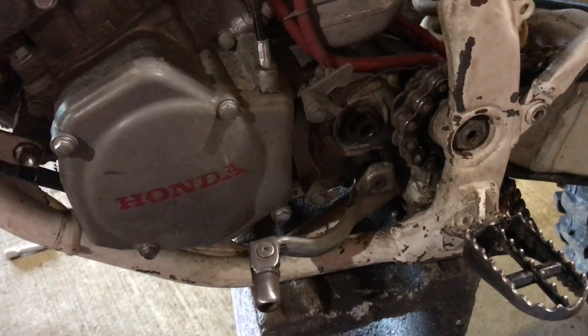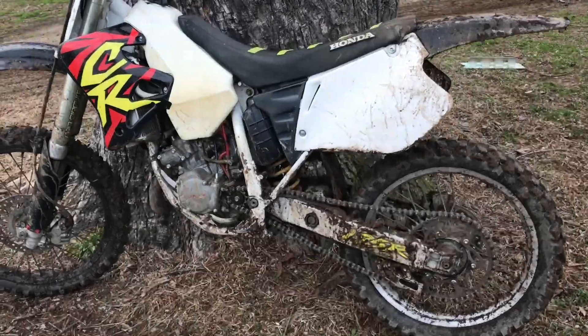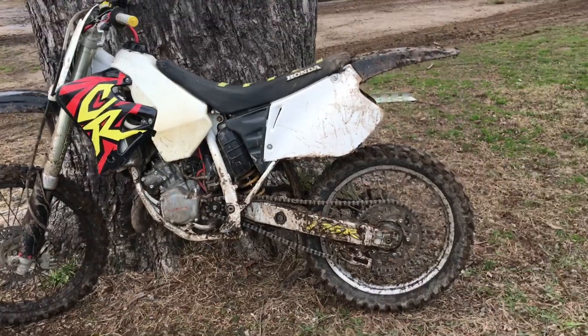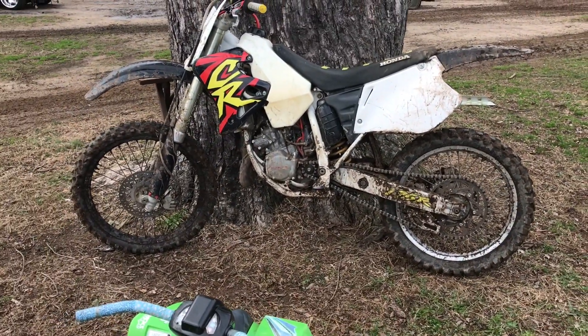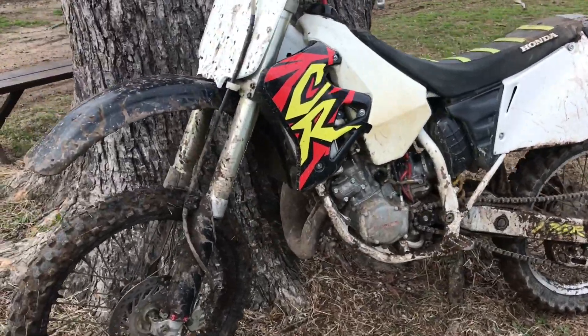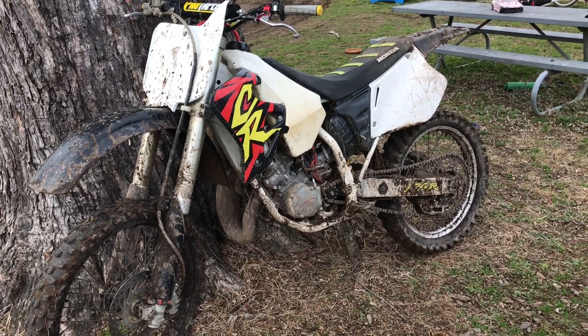Got a 12-tooth front sprocket instead of a 13-tooth front sprocket on my dirt bike. Hopefully that'll help the bogging issue I've been having. Uploading a couple clips of us ripping the dirt bikes in the woods. I got to test out my new gearing. We went one, two smaller on the front to give us more torque and it really made a big difference. This is a 1996 CR125. We're going to be going to the racetrack Sunday, so we wanted to get a little test in.